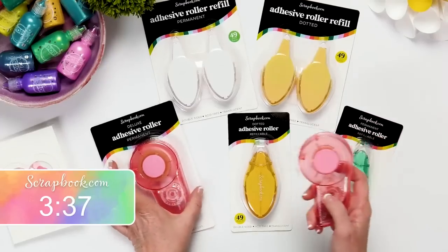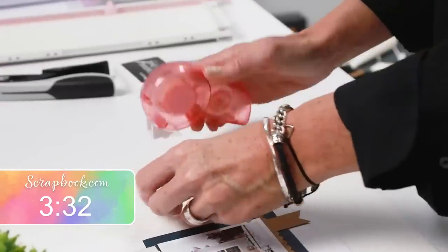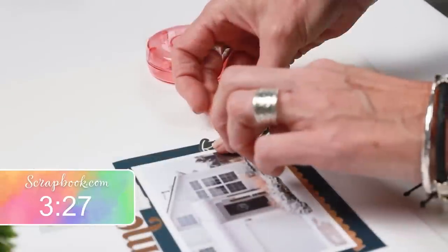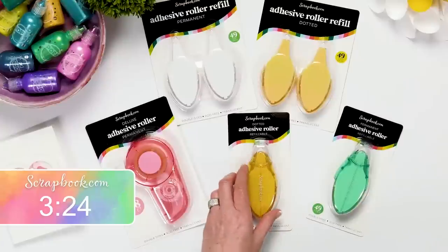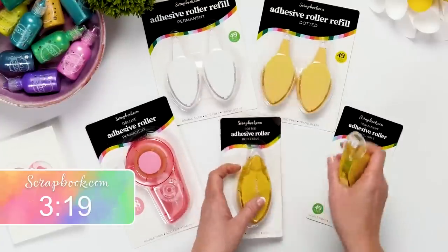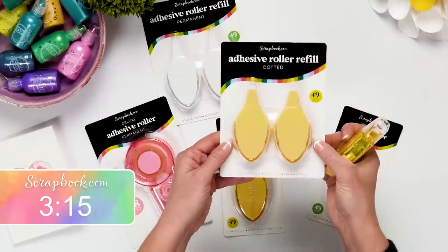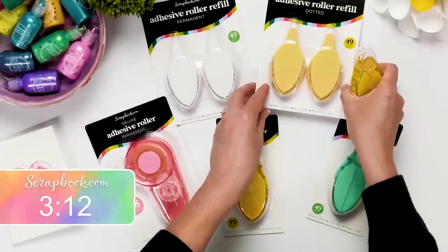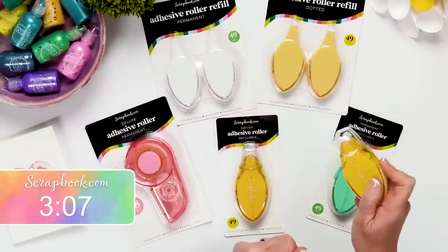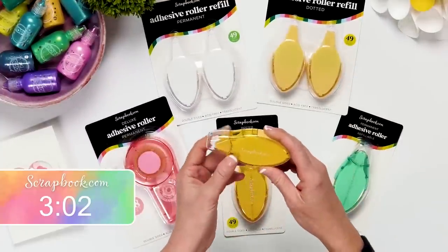Let's start with our deluxe adhesive roller. This is permanent and has a really cool ergonomic handle that fits in your hand beautifully and comfortably — great if you have trouble gripping things. Next is our dotted adhesive roller, which is refillable. You can also purchase a package of two adhesive roller refills.